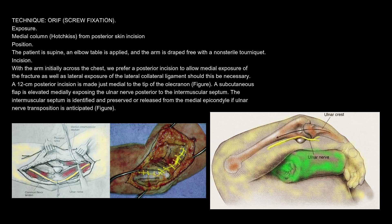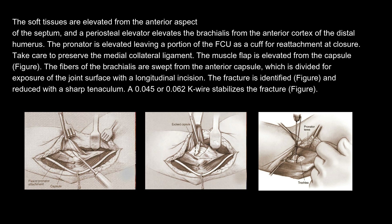A subcutaneous flap is elevated medially, exposing the ulnar nerve posterior to the intermuscular septum. The intermuscular septum is identified and preserved or released from the medial epicondyle if ulnar nerve transposition is anticipated. The soft tissues are elevated from the anterior aspect of the septum, and the periosteal elevator elevates the brachialis from the anterior cortex of the distal humerus. The pronator is elevated leaving a portion of the FCU as a cuff for reattachment at closure. Take care to preserve the medial collateral ligament. The fibers of the brachialis are swept from the anterior capsule, which is divided for exposure of the joint surface with a longitudinal incision. The fracture is identified and reduced with a sharp tenaculum.